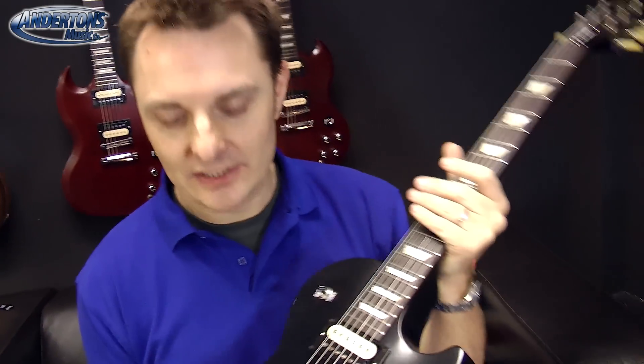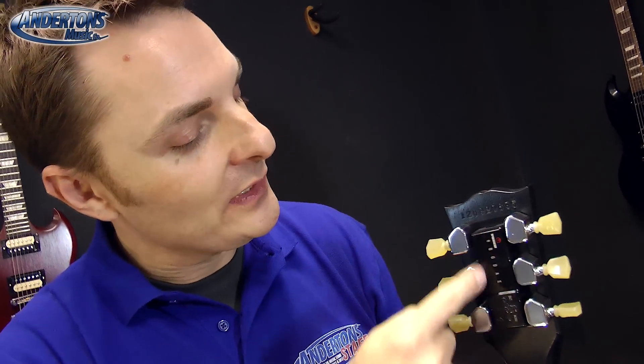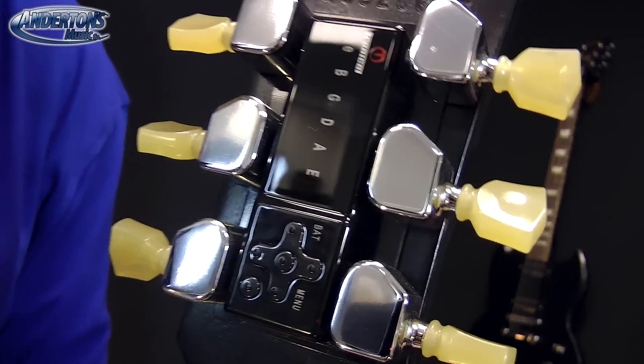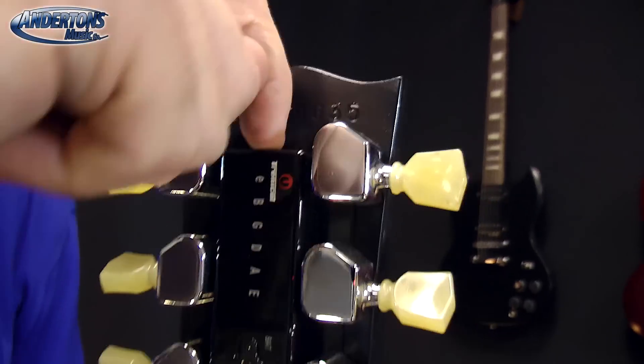I've got here one of the new Les Paul Tributes with the Minitune system. Come closer. The only difference you're going to see between a guitar with and without the Minitune system is the Minitune ones just have this little black — kind of looks like a little tuner — right in the middle here. There's no wires or anything in the back of the guitar, no funky way of charging it up through the guitar input socket.